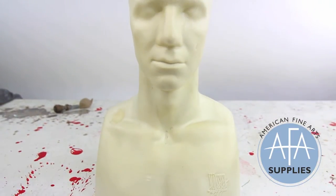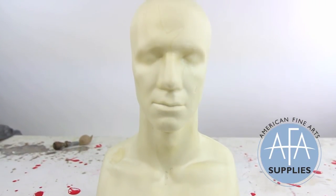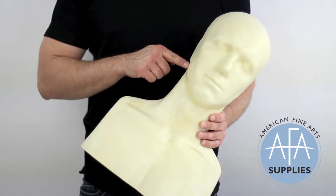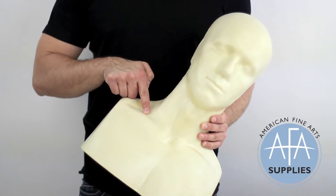The Ed Head was designed to be the perfect foundation for mask makers and sculptors, and you can really see that when you take a look at some of the small details — like the tapered ears, which make it easier to pull masks, or the elongated neck, which compensates for typical latex shrinkage.